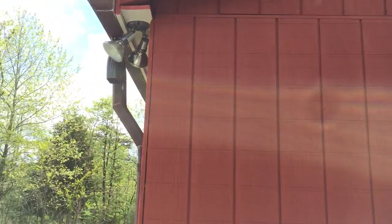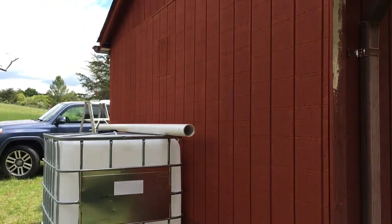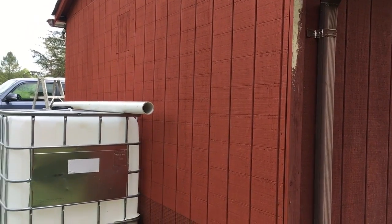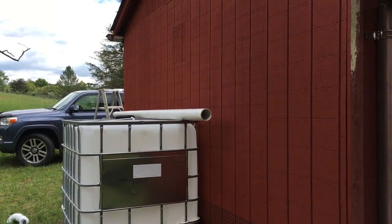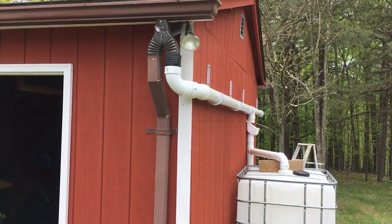I have this diverter on this side and a mirror image on the other side, so I'm going all the way across the back and collecting water off the entire roof into the IBC tote. That's it for this section — I'll come back once I get a little more done.